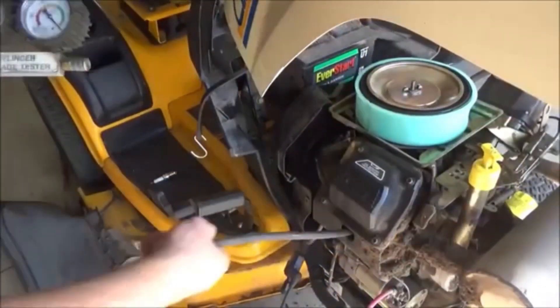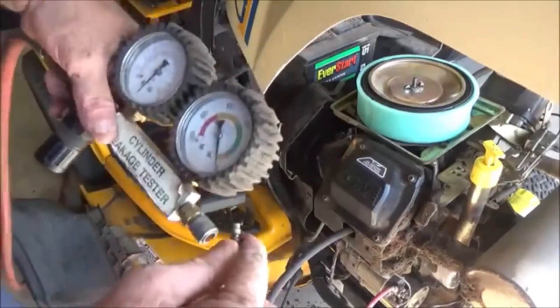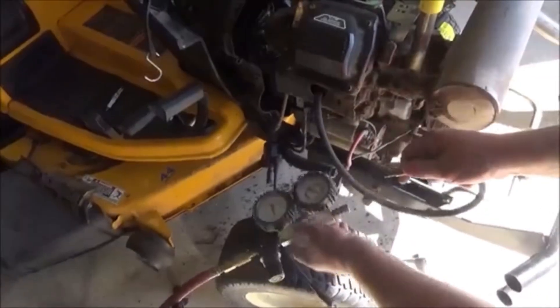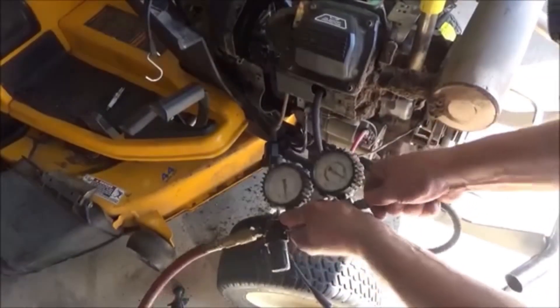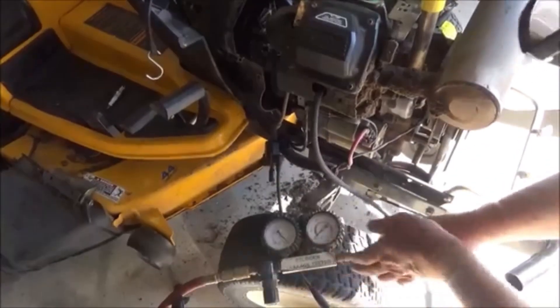Next, we want to put the test hose and screw it down into the cylinder where the spark plug goes and just hook it up. Go ahead and plug the hose into your gauge and it immediately goes to 100% leakage.